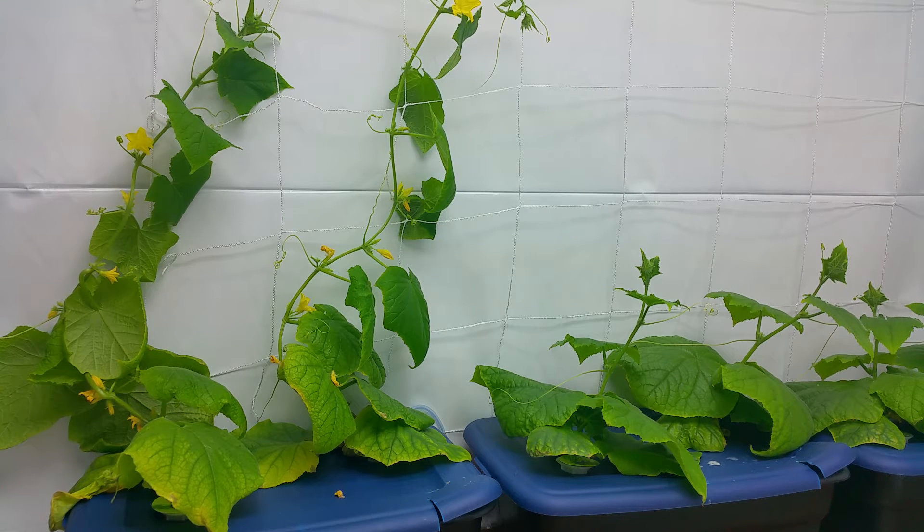They should be going crazy over the next couple days because they've gone from 1T5 to 9T5s in this new room, and reflective walls and everything, so it should be an explosive growth. I'd like to get that on a time-lapse video.